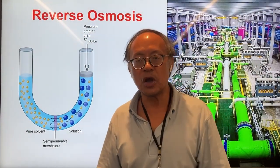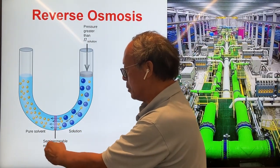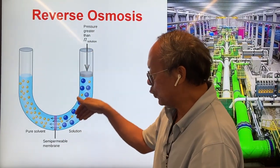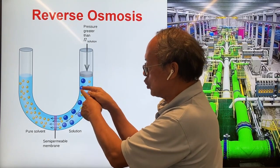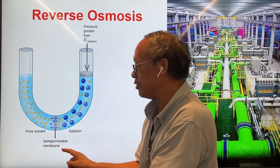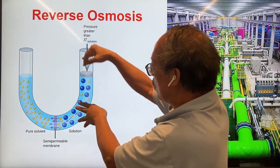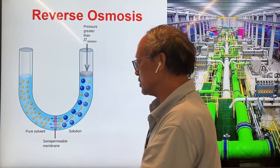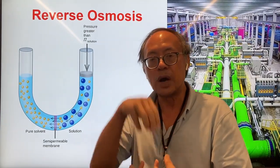Many countries in the world use reverse osmosis to obtain fresh water from the ocean. Here's how it works. If you place a semi-permeable membrane in between fresh water and seawater, the fresh water H2O molecules will pass through the membrane either way, but the solute — namely the salt molecules — will not be able to pass through the semi-permeable membrane. Therefore there's more water coming from one side onto the other, and the water level on that side rises up. This is known as osmosis, which many plants use through their cell membrane to obtain more fresh water, allowing water to rise up a tree trunk.